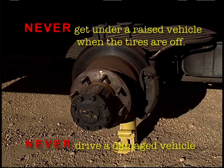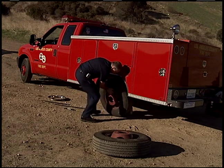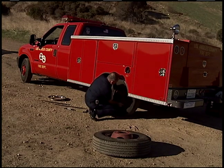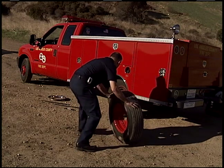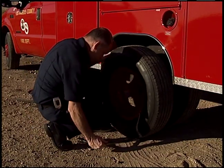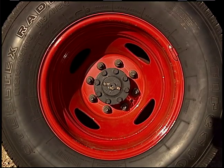Never drive a damaged vehicle. On a dual wheel axle, place the newer tire on the inside — the concave side of the rim should face inward. Then mount the outside wheel with the concave side facing outward. Use the lug wrench for leverage to help lift the tire onto the studs. Make sure to align the handholds of the rims with each other. The valve stems should be on opposite sides.